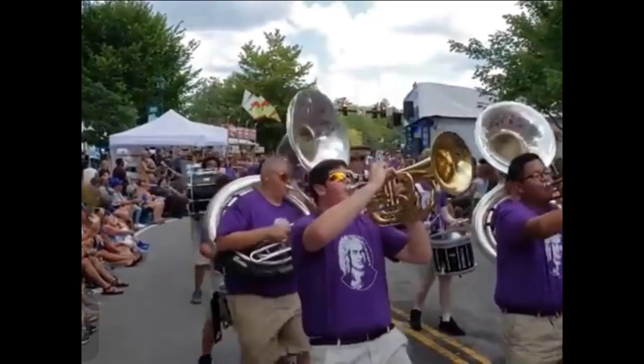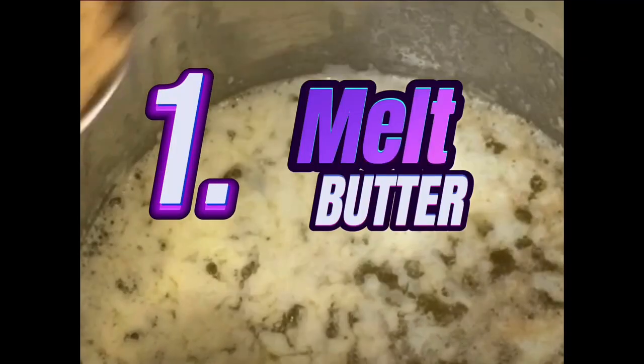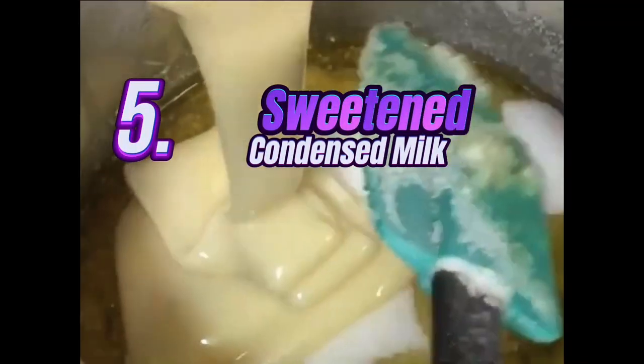This good, good southern caramel apple recipe requires one-cup ingredients: one cup of melted sea-salted butter, one cup of brown sugar, one cup of Karo syrup or any light corn syrup, one cup of white sugar, and one cup of sweetened condensed milk.